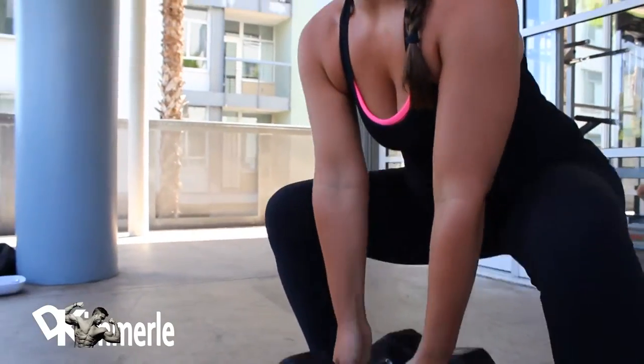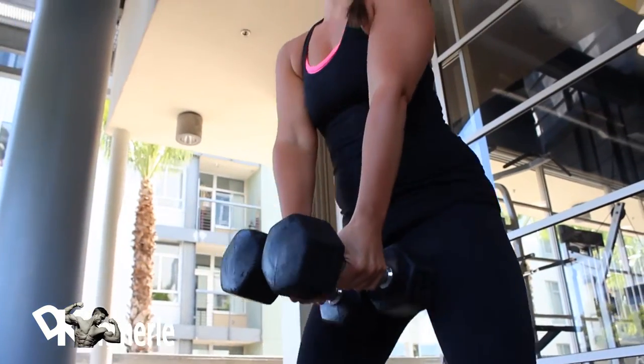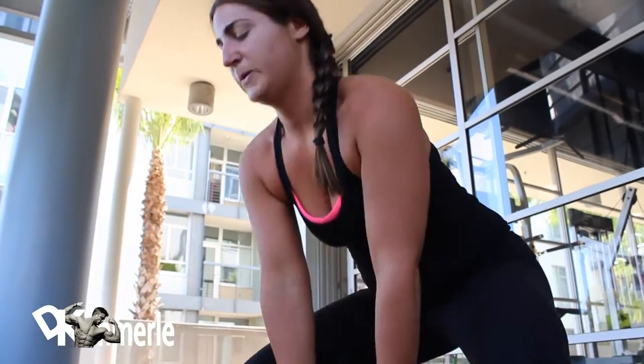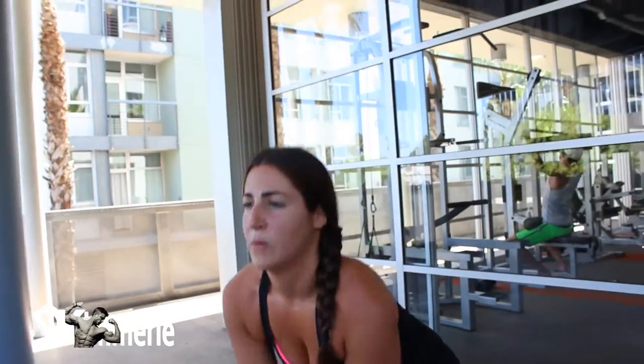Let's show one more example of a sumo squat. Watch her back — she's keeping her back really straight. The weights are dropping in between her legs. Now her legs are shooting up and her back is staying stationary, so her legs have to do all the work and her back is the secondary muscle.